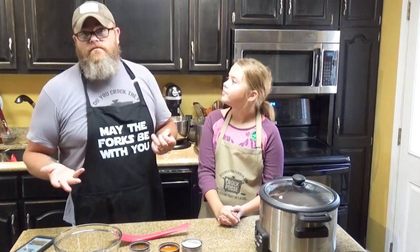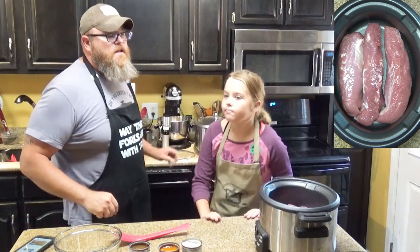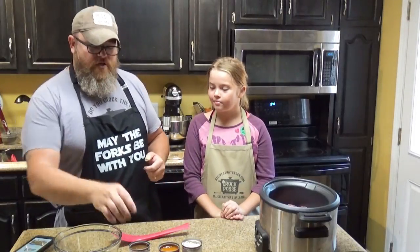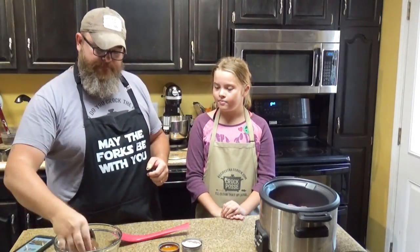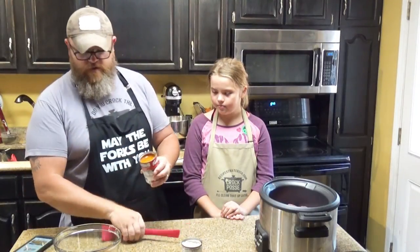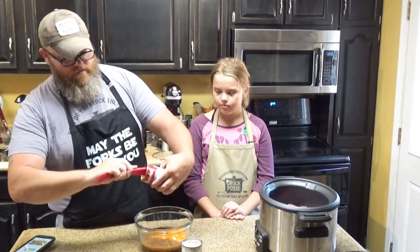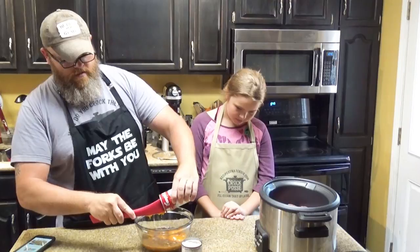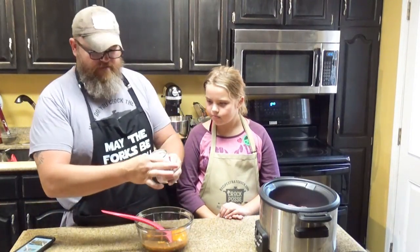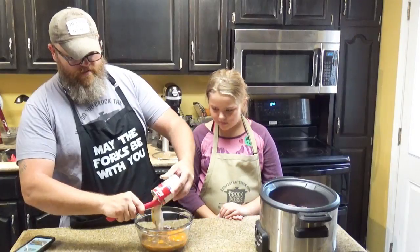What you need for this is pork tenderloin — we've got a little over two pounds, which ended up being three tenderloins in our slow cooker. And then all you're going to need is three soups: French onion soup, golden mushroom soup, and cream of mushroom soup. That's going to add three different flavors to go along with these soups. They smell really good — my mouth is watering already.